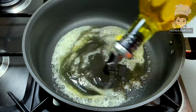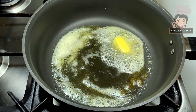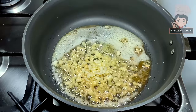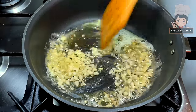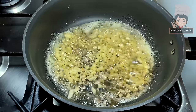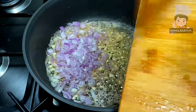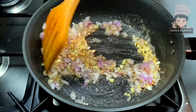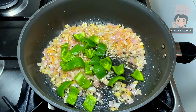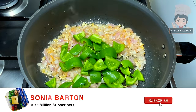Now let's prepare the pasta sauce. I am going to heat 2 tablespoons of butter and add a little cooking oil. Once the butter melts, we will add 4–5 garlic cloves, finely chopped, and stir fry. Then we will add a medium-sized finely diced onion and stir fry — but we will not let the onion change color.